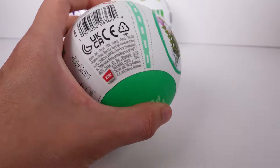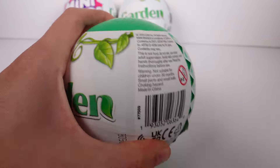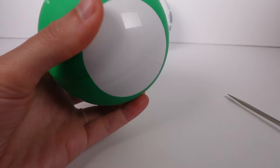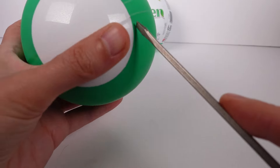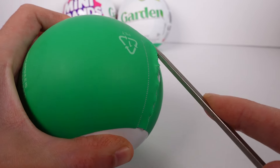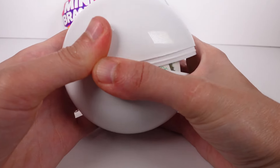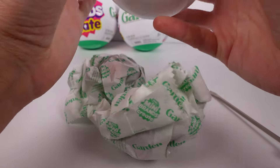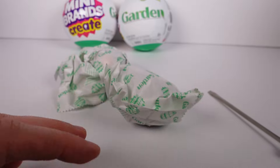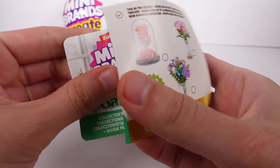Let's go ahead and get started — beyond excited! The first layer is off, and the next layer is just a plain green layer with no pattern. Here we go, the moment we've been waiting for! We've got all of our goodies wrapped up in blind bags, and here is the checklist.